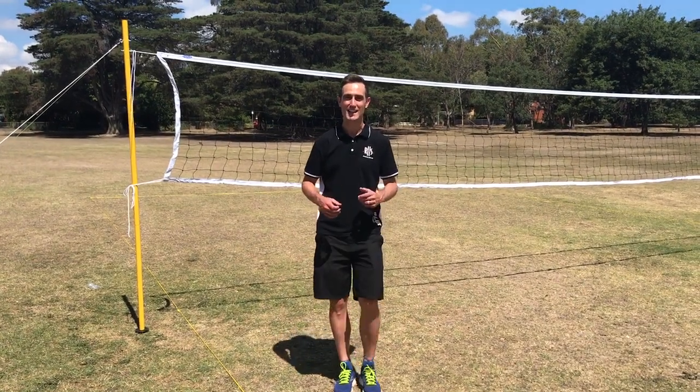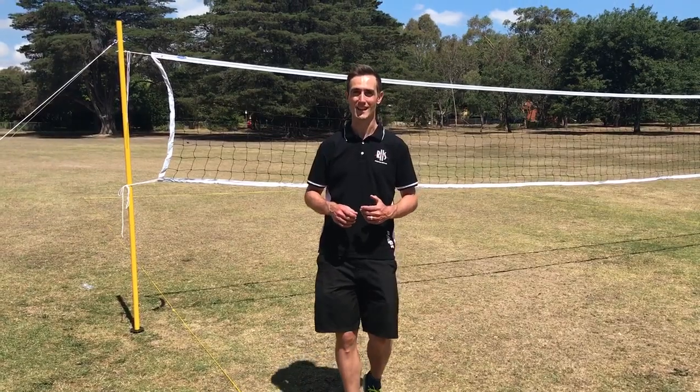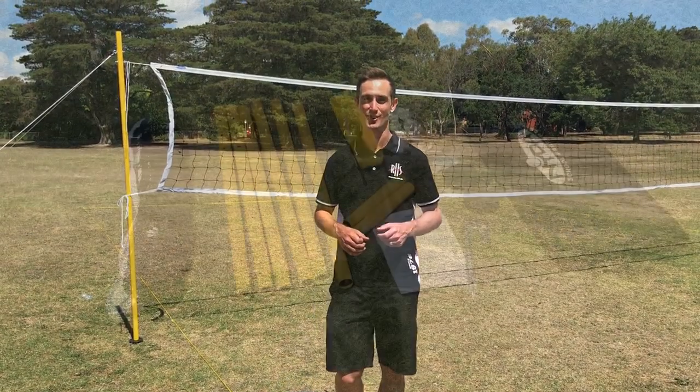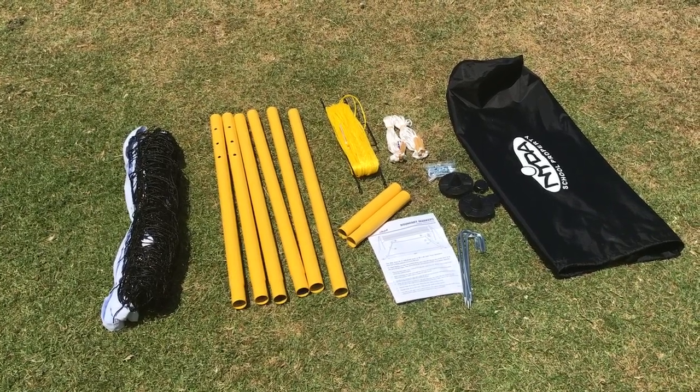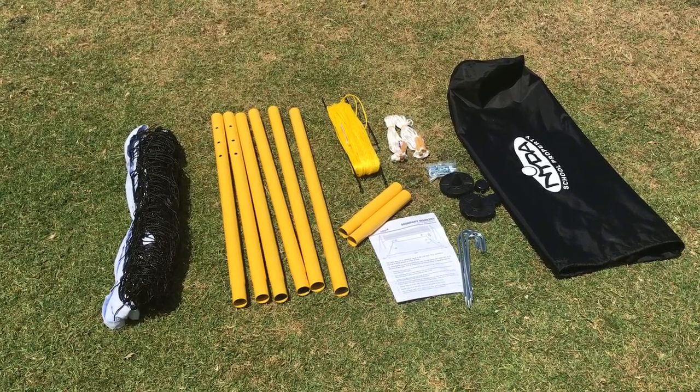Today I'm going to show you how to set up this pro volleyball net system kit in your physical education classroom. This kit comes complete with everything you need for a safe and sturdy installation, including guy ropes, pegs, poles, court lines, net, and a storage bag.